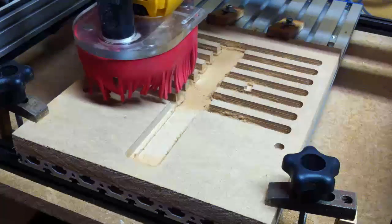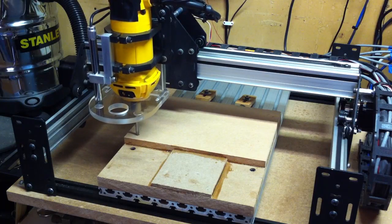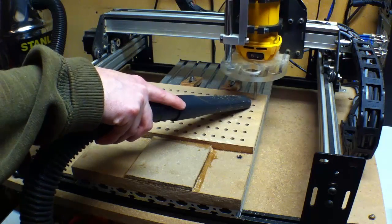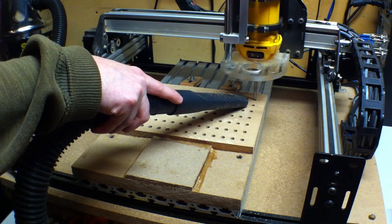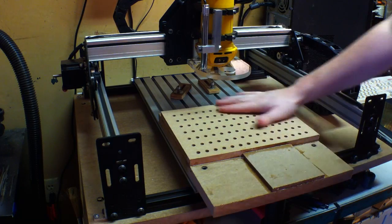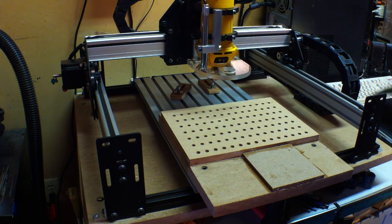I settled on a design that would allow me to mill the entirety of the MDF base all at once. Then after gluing a couple of thinner pieces of MDF to the base, I could simply drill holes into its work area. We got all the holes drilled out finally and got it cleaned up and everything dusted off from all the MDF dust.